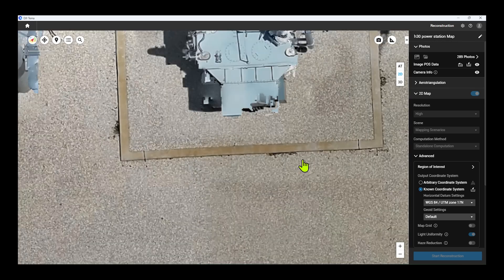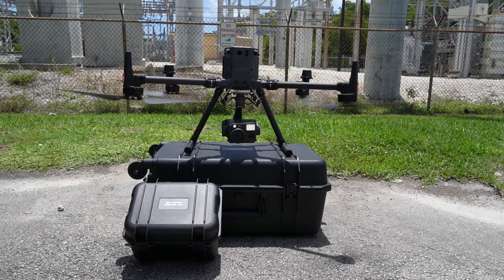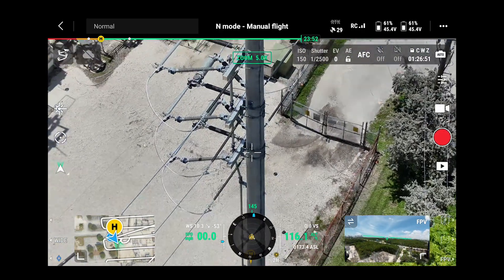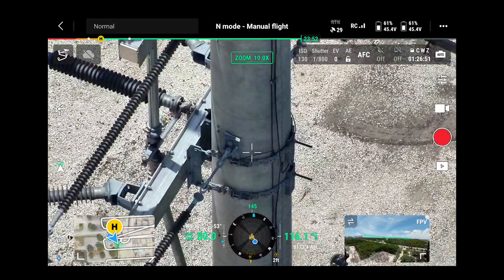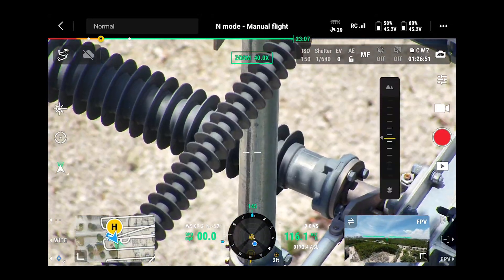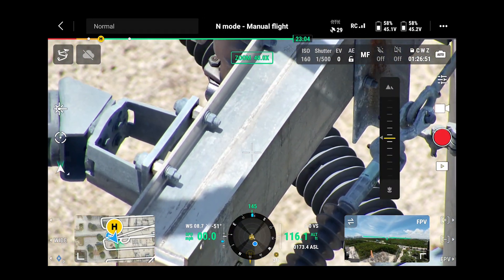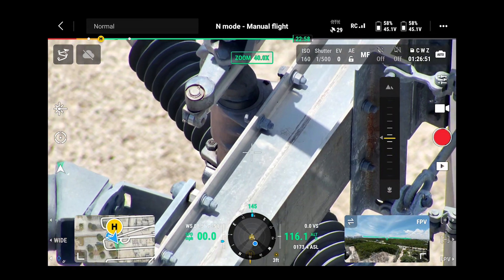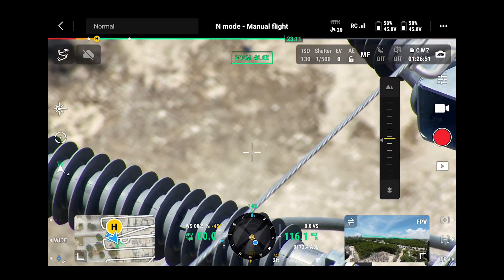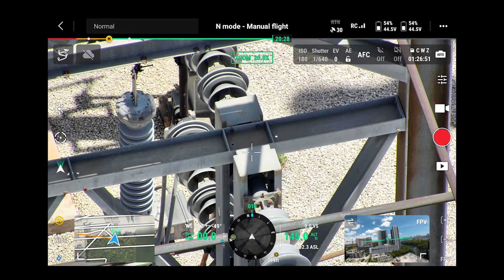Next we're going to put the drone back in the air and inspect individual components of this power substation. The DJI Zenmuse H30 lets us look at each individual component — from nuts and bolts to all the utility hardware. Its foreground stabilization allows us to get a clear picture of every piece. Being located in Florida we get a lot of storms and sun damage, so it's important to inspect every piece to validate the component's condition.